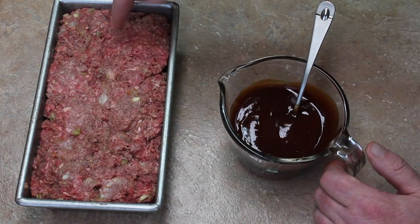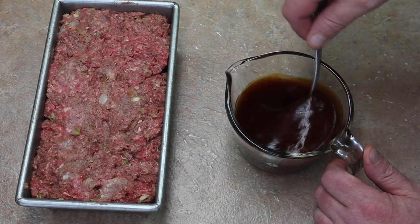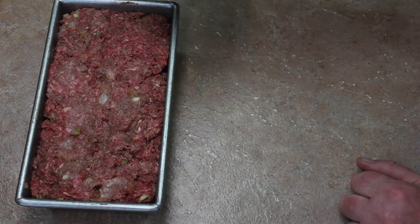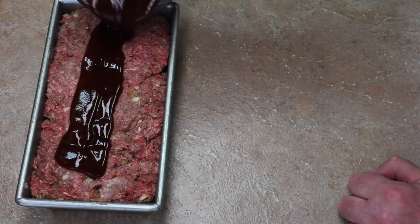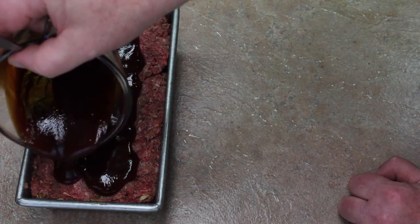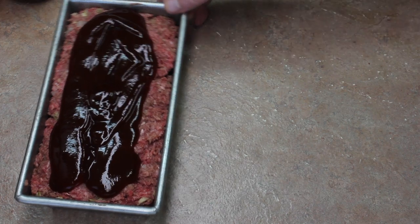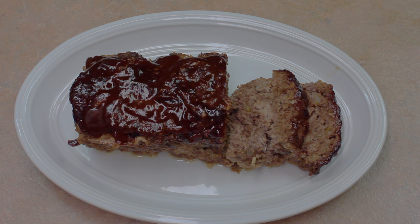I made a little line through the top to help hold some of the topping. I'll pour some of it on now and maybe some more later. It's probably going to bake for about an hour — after 30 minutes I'll check it and maybe add more topping. This goes in my 350-degree oven. Here it is out of the oven — it baked for an hour and 15 minutes.